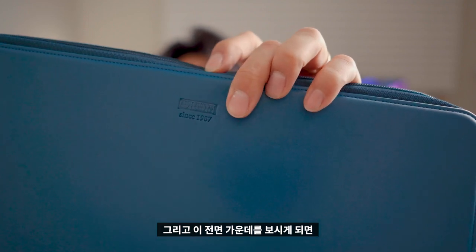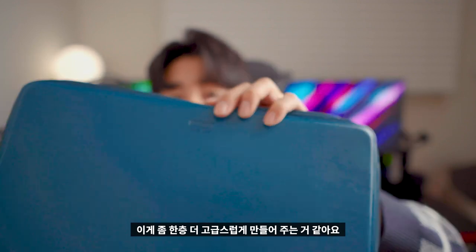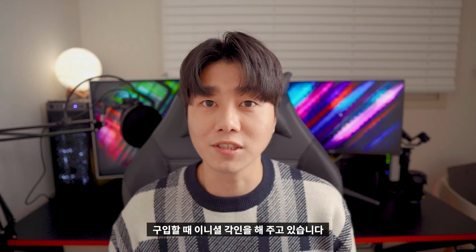확실히 좀 고급스러워요. 그리고 이 전면 가운데를 보시게 되면 여기 오롬이라고 로고가 각인이 되어 있죠. 이게 좀 한층 더 고급스럽게 만들어주는 것 같아요. 그리고 이 제품은 가죽 제품답게 구입할 때 이니셜 각인을 해주고 있습니다.